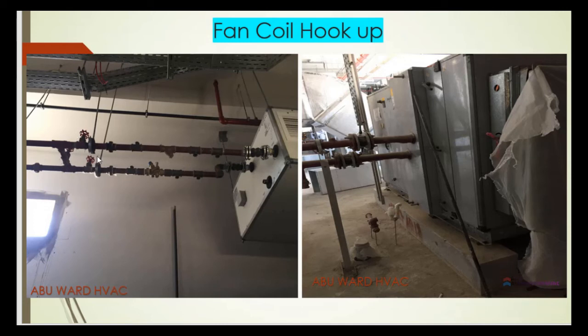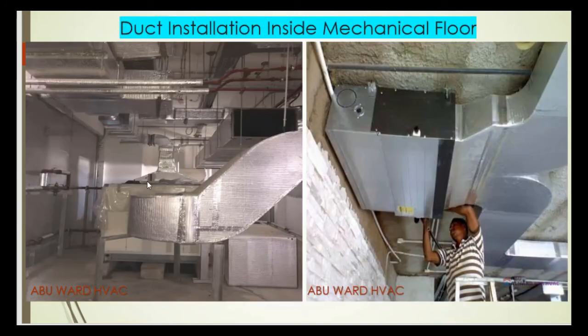These unions allow for future maintenance — if we need to remove the unit, the valve, or any strainer, we can disconnect at the unions and replace whatever component is needed.